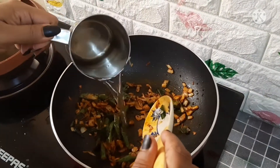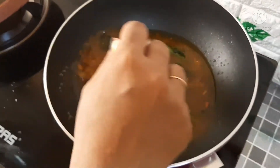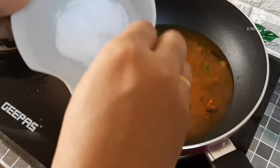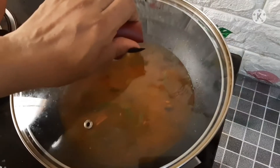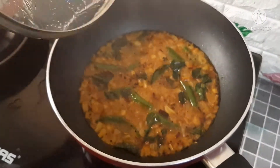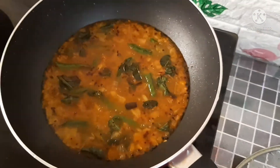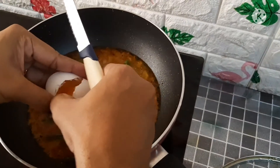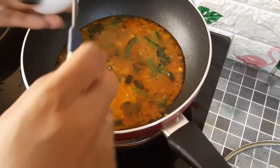Put the egg in the pan. Now I have 4 eggs. Now let's cook the eggs.